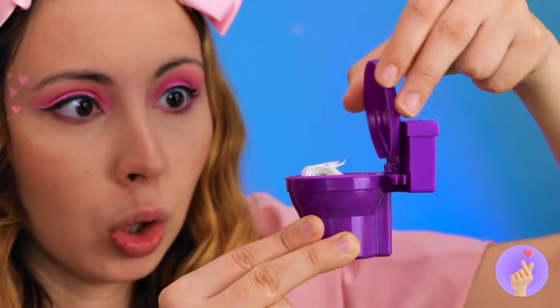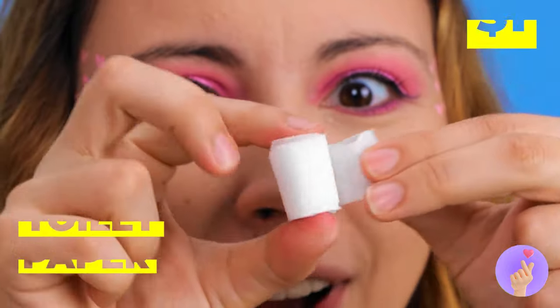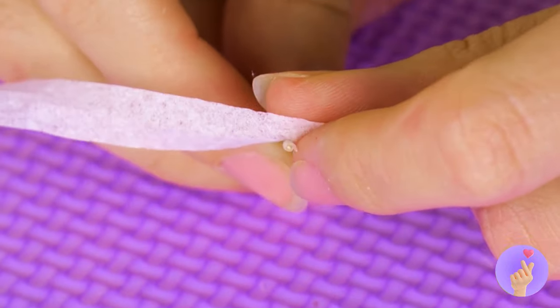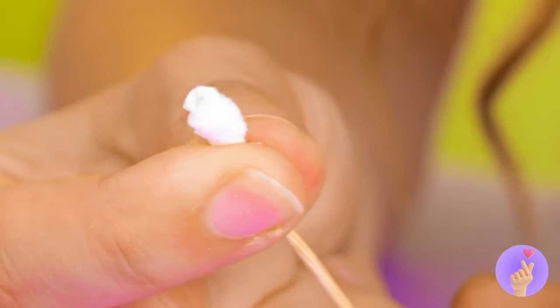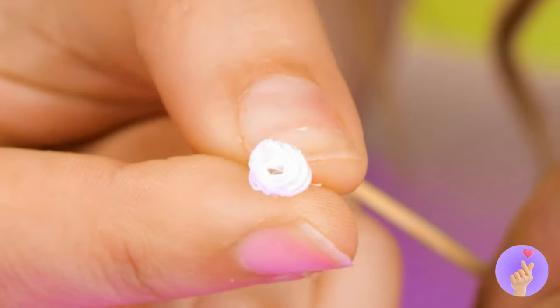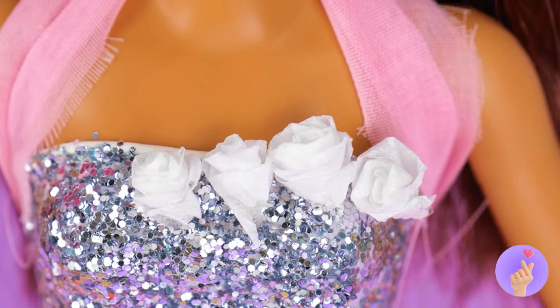Whoa, what do we have here? Toilet paper. Take some and roll it up around a toothpick. Until you get a nice rosette shape. Why not make a whole garden's worth?